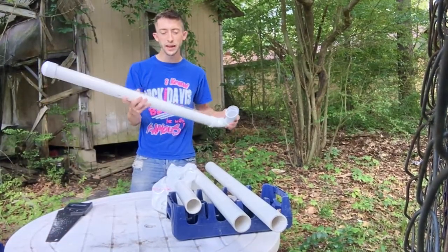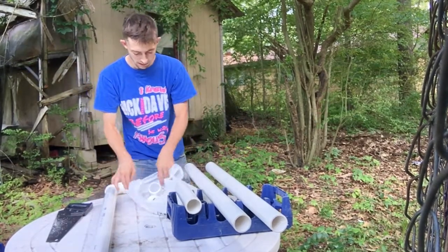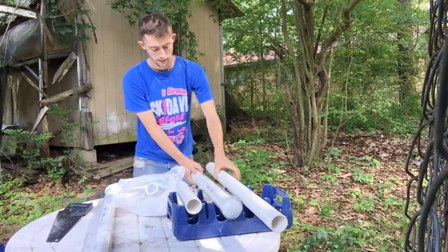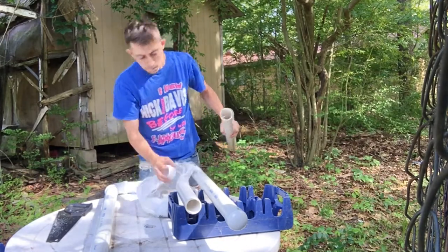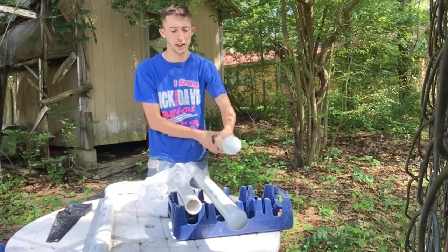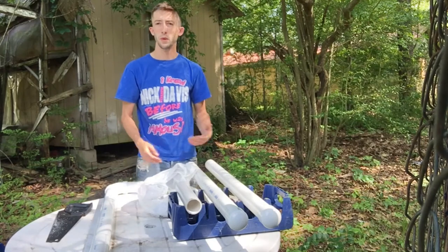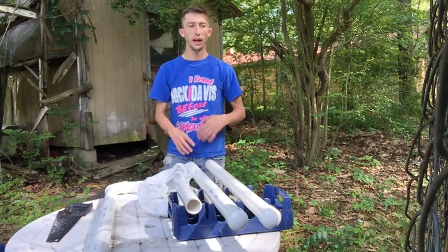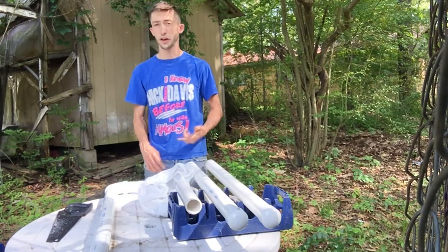Now that we've got the first one done, I'll go ahead and add all the pieces to the next two. This is very simple guys and it's going to be very efficient. I don't have many birds — if you have more birds you might want to make more — but these right here will keep the birds full. I've noticed that they go through food like crazy.